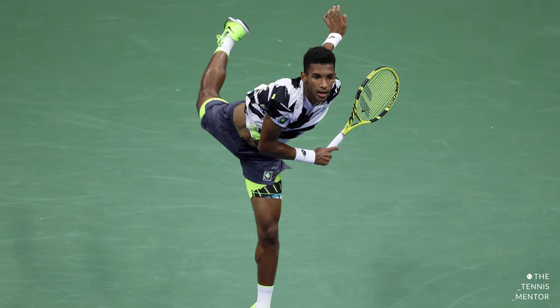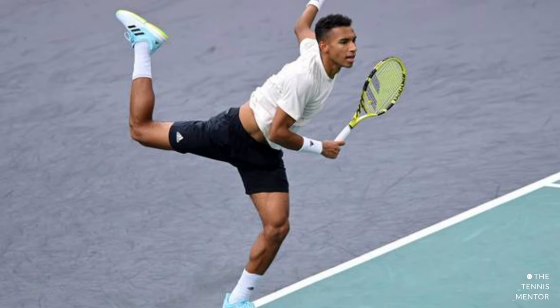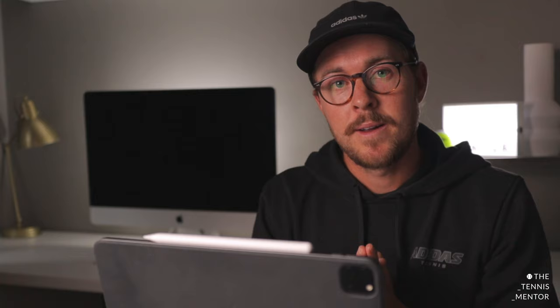I always notice Felix Auger-Aliassime gets a really high scorpion kick on his serve — that's because he's super dynamic and gets quite high off the ground. This finished position is something you should aim to get towards; however, if you're not jumping as high as Hannah and Felix, start small. Practice with a small jump, landing on that left leg, finishing with the right leg behind you. And if you want to improve your leg drive, it's something you can do at home doing shadow swings.